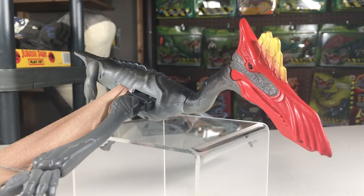And that does it for the Kenner Jurassic Park Series 2 Quetzalcoatlus. If you enjoyed this video, be sure to subscribe. Thanks for watching and see you next time.